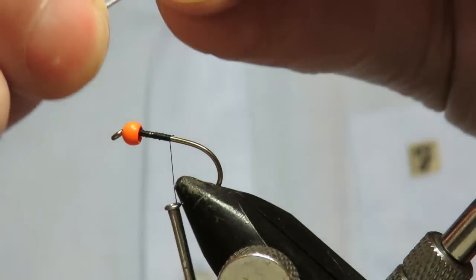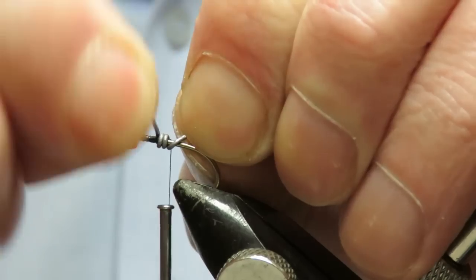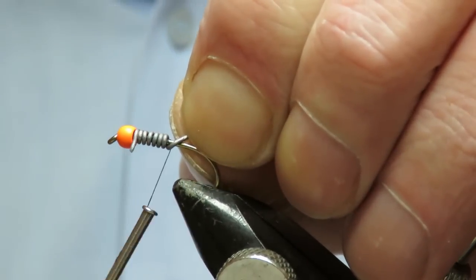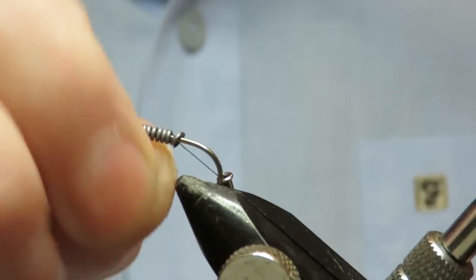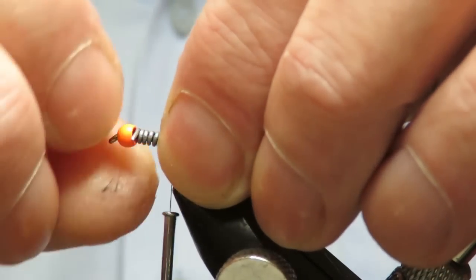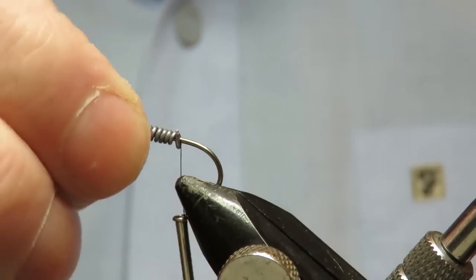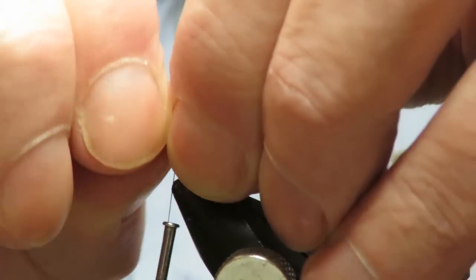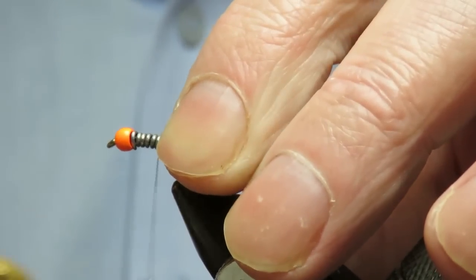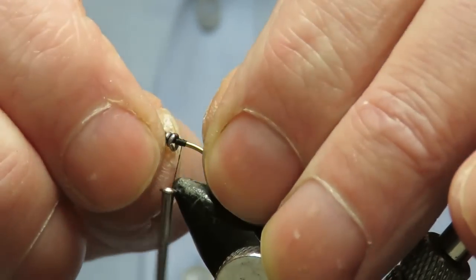Now I'm going to wrap some lead on mine. You don't normally put these on this pattern, but I prefer it to be a bit heavier because I like to fish them right on the bottom — I think they work much better like that. I fish them really slow with a very slow figure-of-eight retrieve. This pattern was originally tied by a guy called Jock Esplin from Scotland, who unfortunately isn't with us anymore. It's a killer pattern — works everywhere. It's a big stillwater fly basically; I wouldn't necessarily use it in the river.